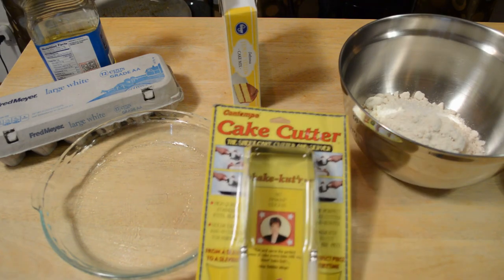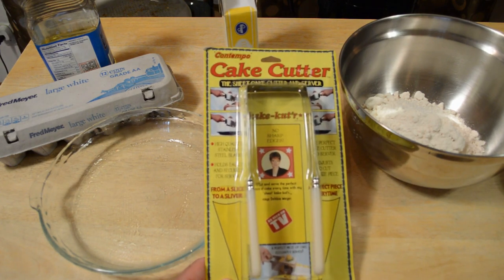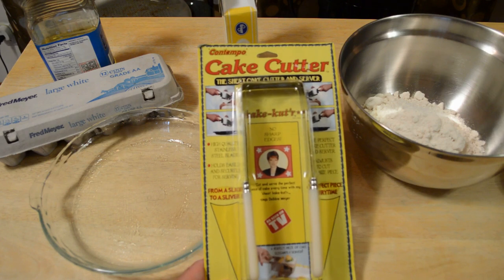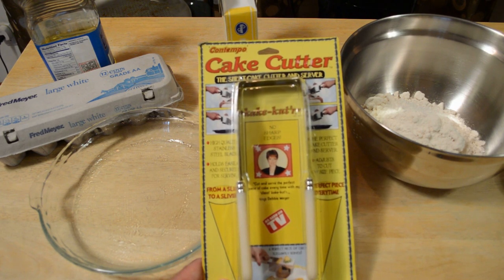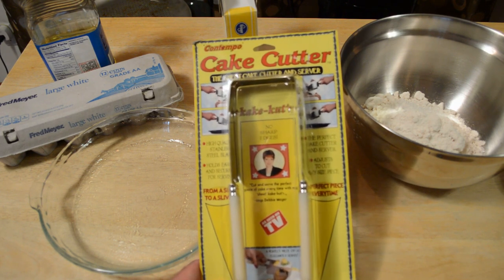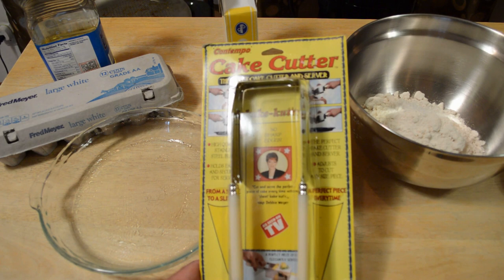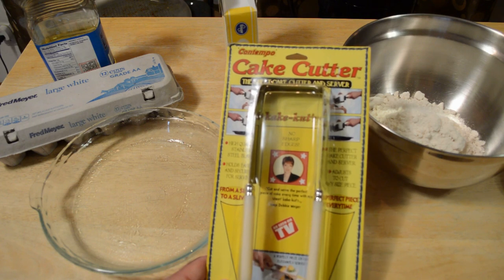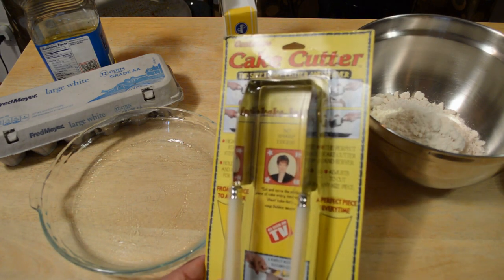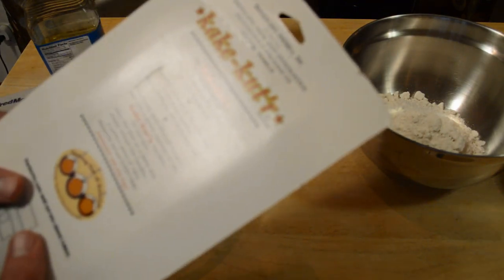Hey, what's going on everyone, welcome to the review of the as-seen-on-tv — kind of a retro as-seen-on-tv but still might work — it's the Contempo Cake Cutter, the sheet cake cutter and server. High quality stainless steel blade, holds easily and securely for serving from slice to sliver. It says 'cut and serve the perfect piece of cake every time.' It's adjustable to cut any size piece — pretty self-explanatory, a breezy use, cut and serve perfect pieces.